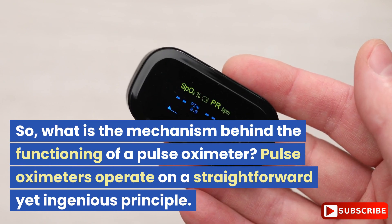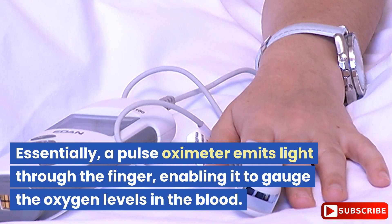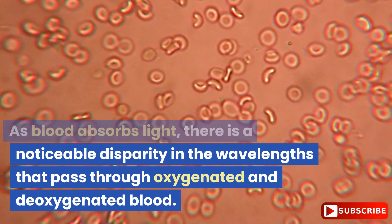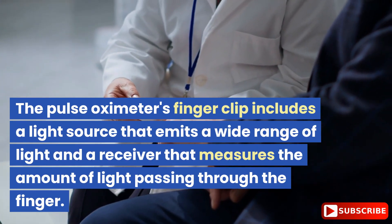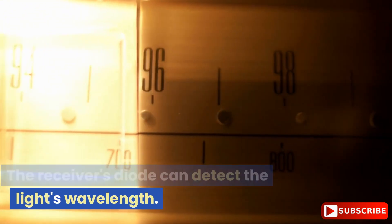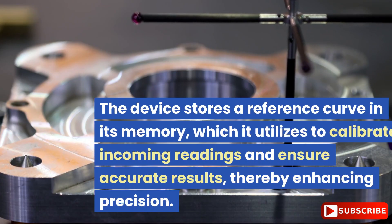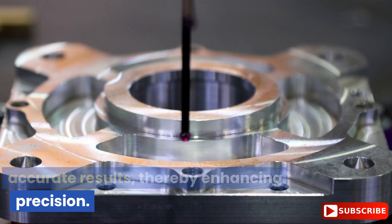So, what is the mechanism behind the functioning of a pulse oximeter? Pulse oximeters operate on a straightforward yet ingenious principle. Essentially, a pulse oximeter emits light through the finger, enabling it to gauge the oxygen levels in the blood. As blood absorbs light, there is a noticeable disparity in the wavelengths that pass through oxygenated and deoxygenated blood. The finger clip includes a light source that emits a wide range of light and a receiver that measures the amount of light passing through the finger. The receiver's diode can detect the light's wavelength. The internal circuits perform calculations to account for ambient light, finger size, and tissue absorbance. The device stores a reference curve in its memory, which it utilizes to calibrate incoming readings and ensure accurate results, thereby enhancing precision.